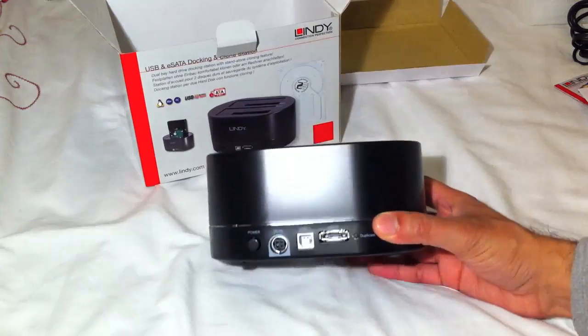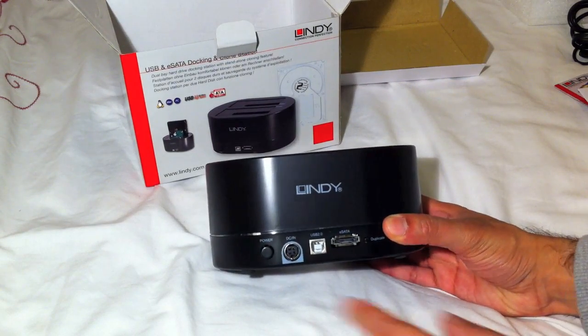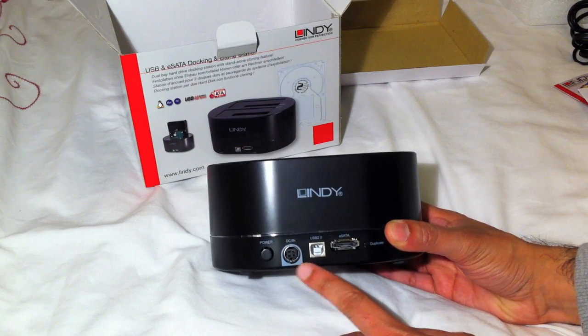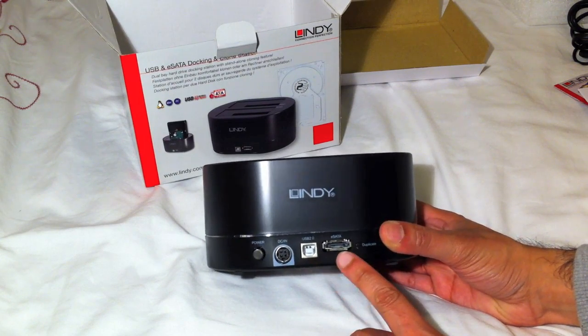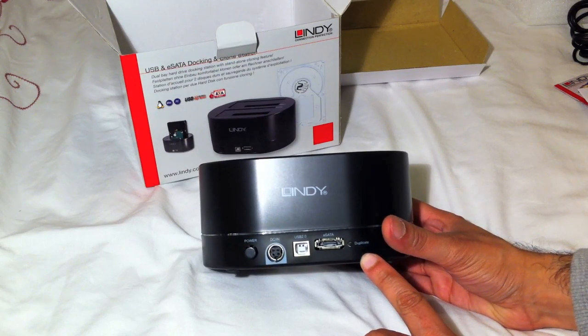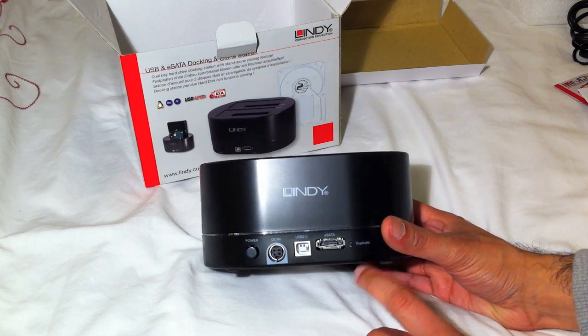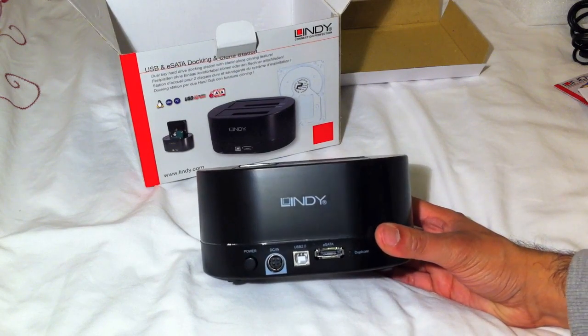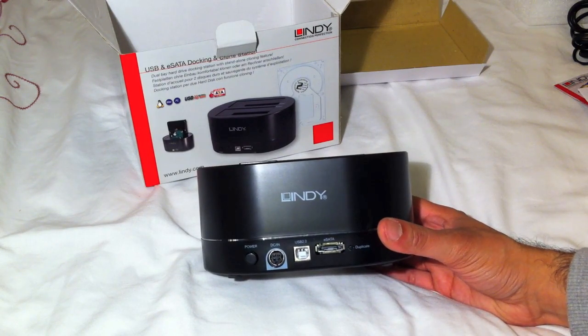Around the back we have a power button, the power supply input, USB connection, eSATA connection, and a small button named 'duplicate'. That's the button you press when you want to clone from one drive to the other without using a PC or Mac in between.